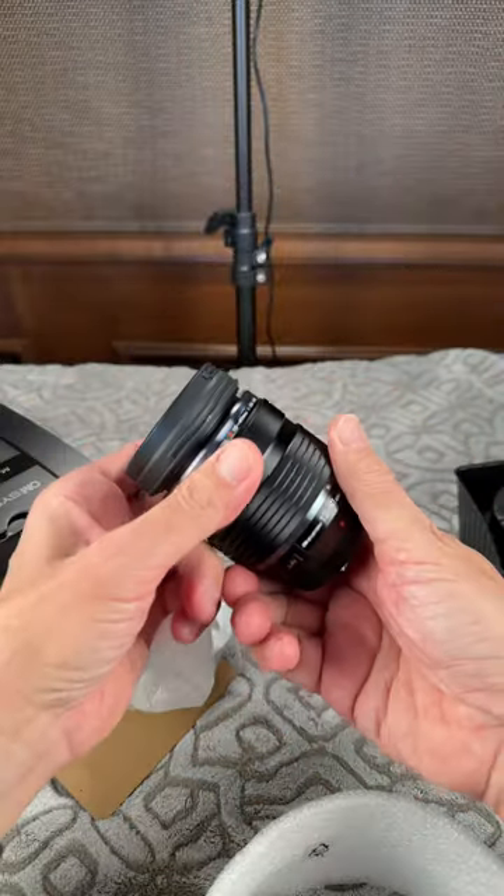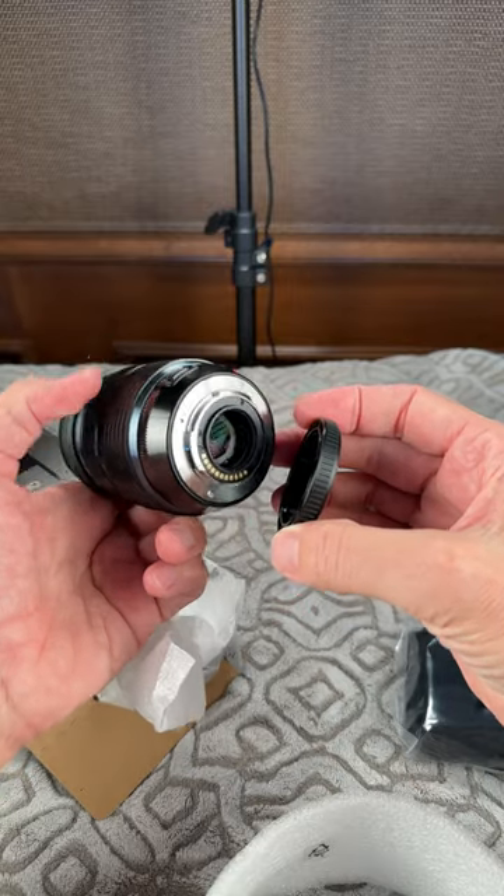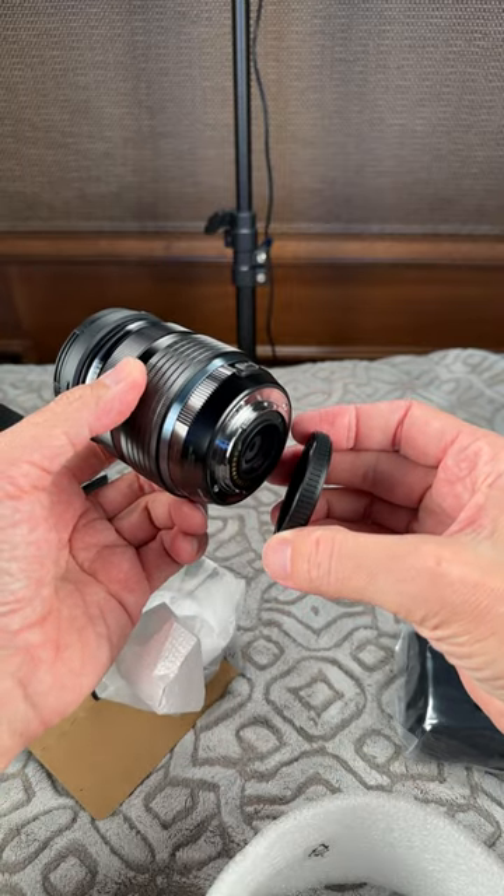The lens is mostly metal on the outside with a plastic front, made in Vietnam. And that's a quick look at what we get with the 12 to 40 millimeter.